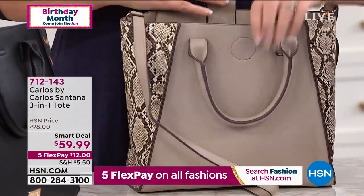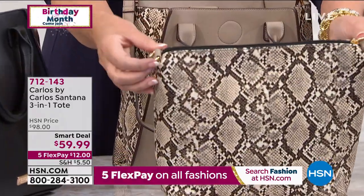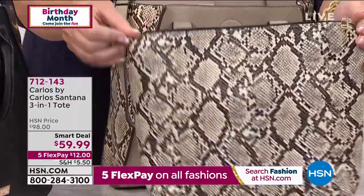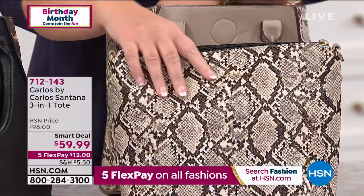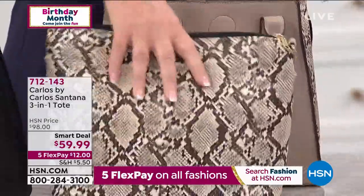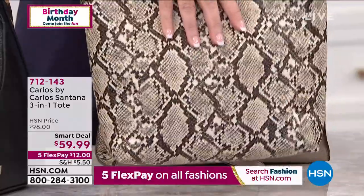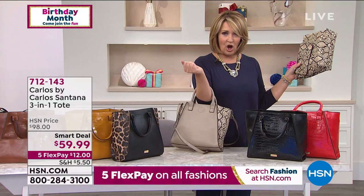You don't just get the gorgeous tote that you can also wear as a crossbody. You are also getting an additional interior bag — this is another bag that's included. You can put the strap here and wear this as another crossbody. But wait, there's more. You also get the wristlet. You get the wristlet, you get the crossbody that's also a great little clutch pouch. However you want to wear it — as a clutch, as a crossbody — and you get this gorgeous satchel. All three bags.